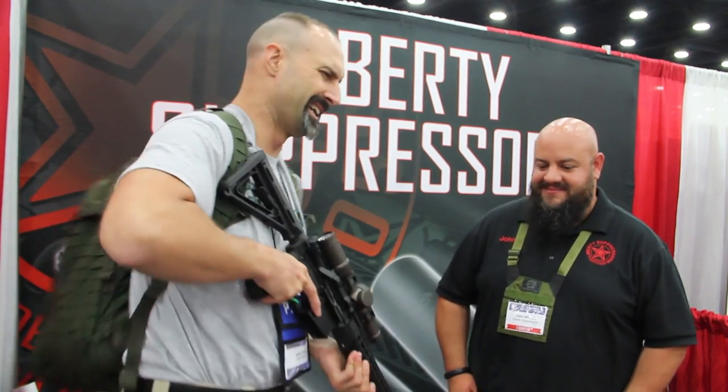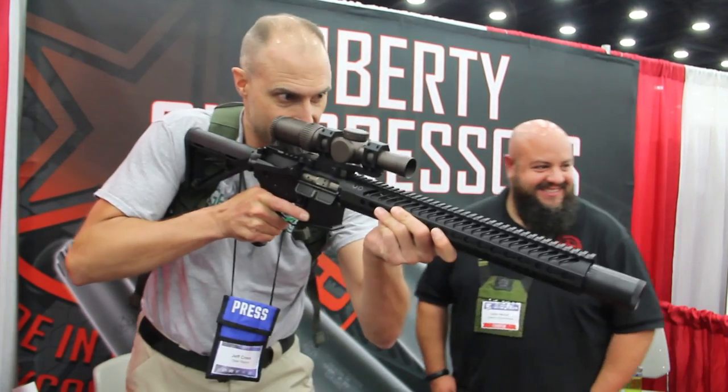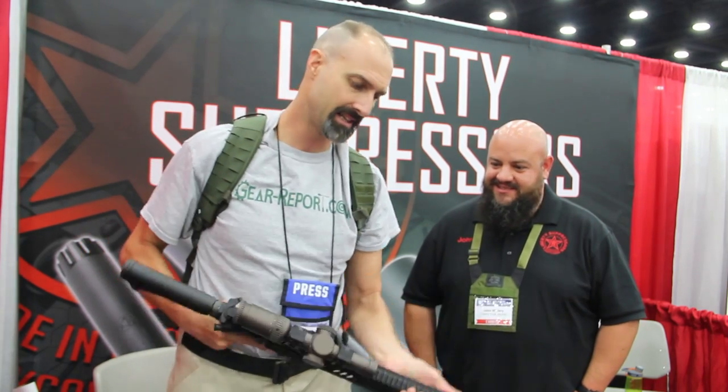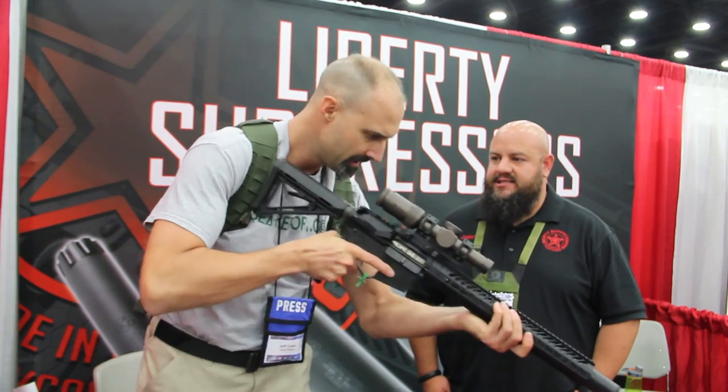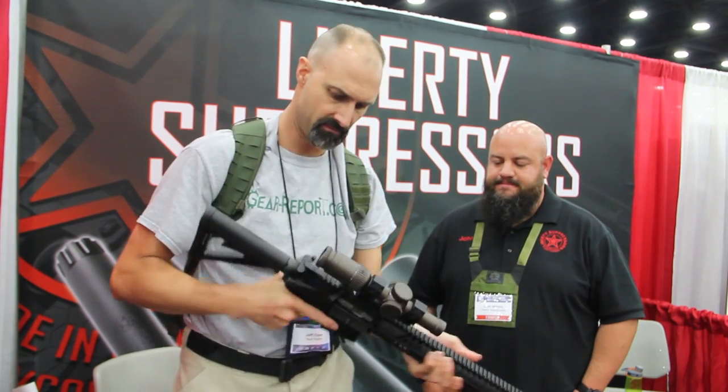I hate to point this at people, let me... we'll just do it like that. And you know, it's not as heavy as it looks like it would be. No, it balances out nicely.